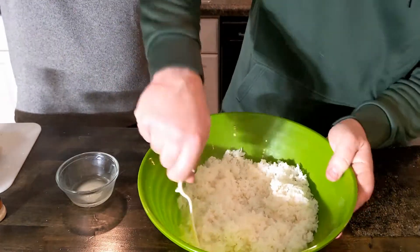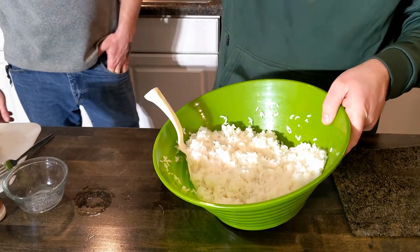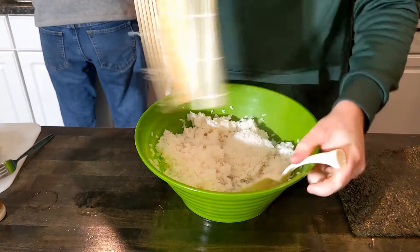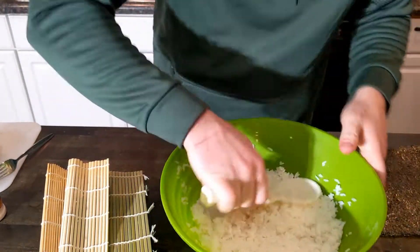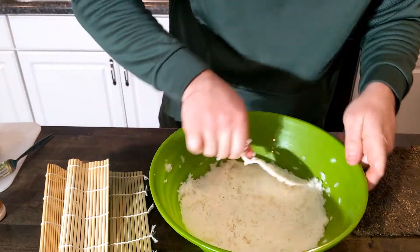Once that's added in there, we'll do it again for another five minutes or so until there's only a little bit or no steam coming off the rice. It'll still be warm and then we'll pack it down in the bowl, cover it with a towel and set it aside.